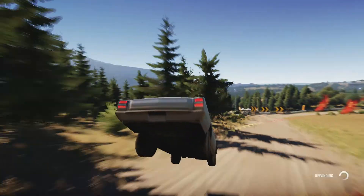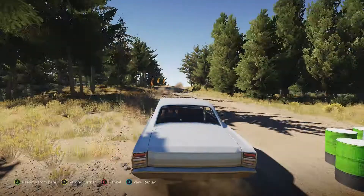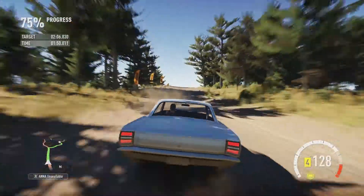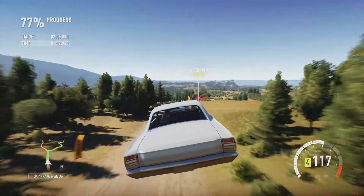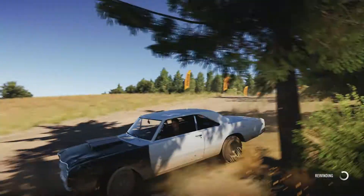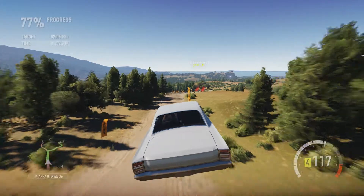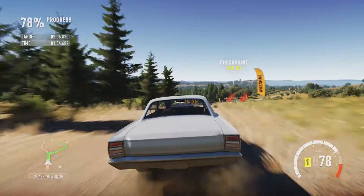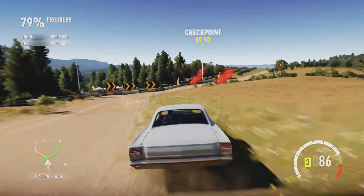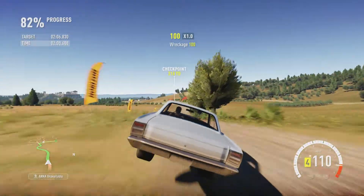That usually is a problem for older cars and this is no different, so I'm going to have to slow down before I hit the jump. As you can see, even with slowing down I still bounced up and hit the tree. So I'm going to have to stay at this turning to the right and brake — might be slower but it's still clean nonetheless.